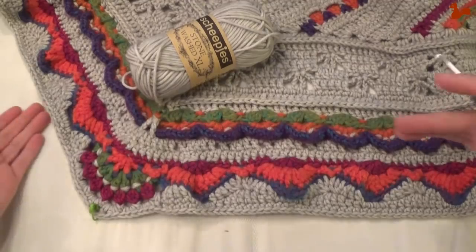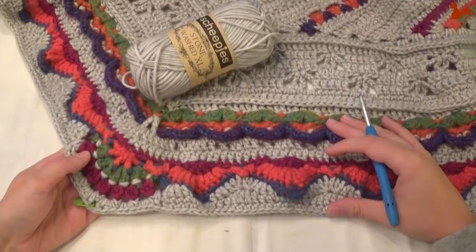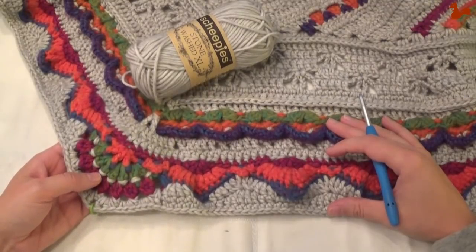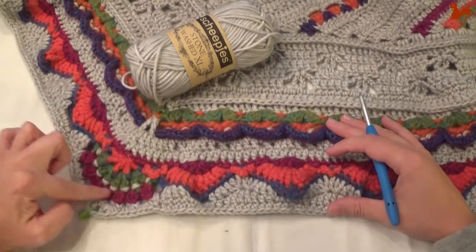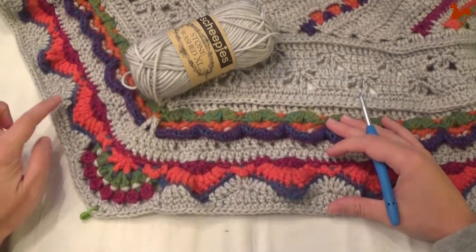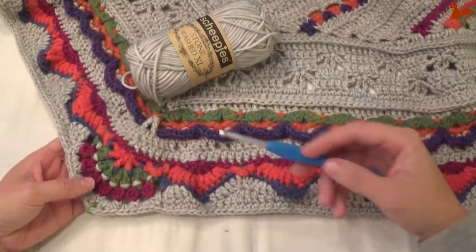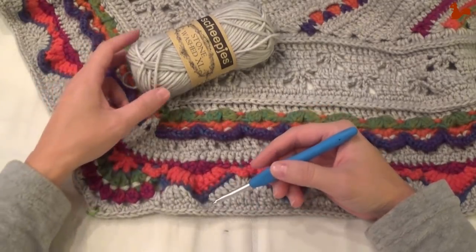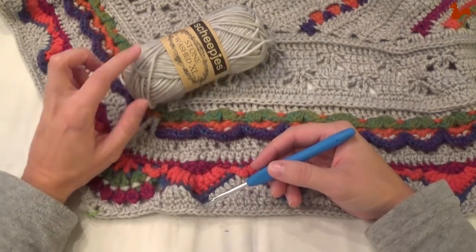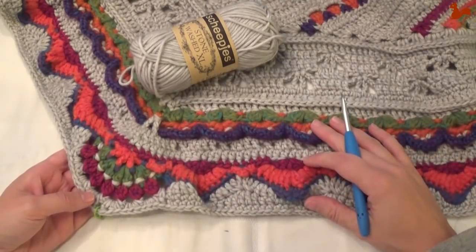Hello everybody, welcome to this instruction video. In this video I'd like to show you part 11 of Ubuntu. Ubuntu is a Scheepjes Crochet Along 2018 designed by Deidre Huys from Look at What I Made. In part 11 we're going to be making these beautiful flower corners and filling out our border with our main color. I'll take you through all the rounds that make up part 11 using Scheepjes Stonewashed XL and Riverwashed XL yarn because I have the large kit. Thank you for watching, I hope it's a useful video for you.